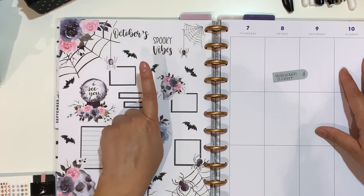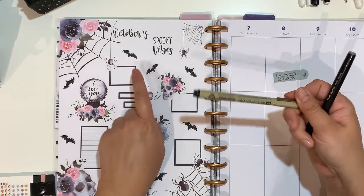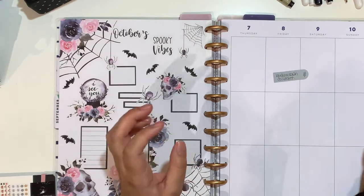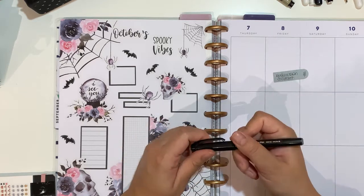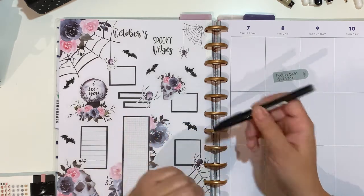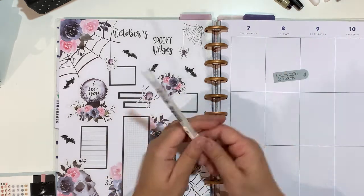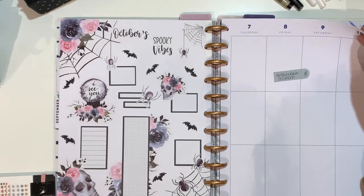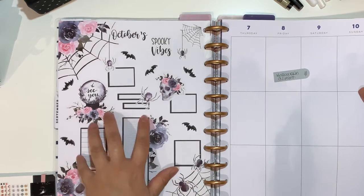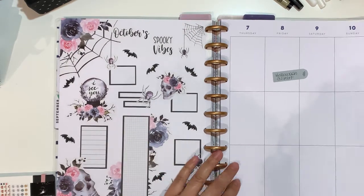I did draw my own bat — drew it with a Micron. I basically copied the shape from the Halloween sticker book, then went over it with my brush pen and highlighted with the Sakura Jelly Roll number 8 — not the 10, the 8 — just to give it a little bit of dimension. And I used the Colorful Boxes sticker book for the black boxes.